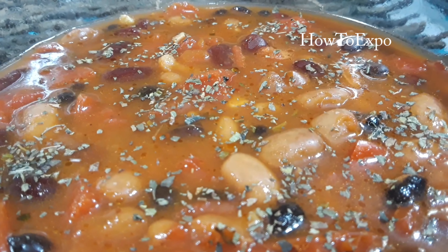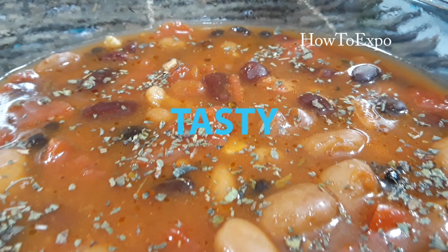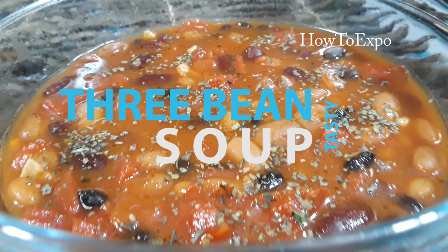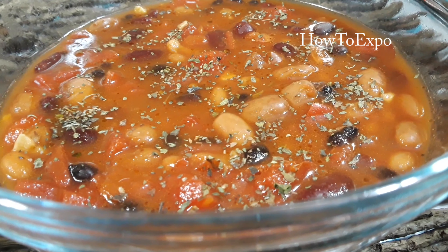Hi, this is Mariette from HowToExpo.com. Today I'm going to prepare a three bean soup. It's very easy, very tasty and hearty. The soup will be prepared and ready to serve in 10 minutes. Let's start.